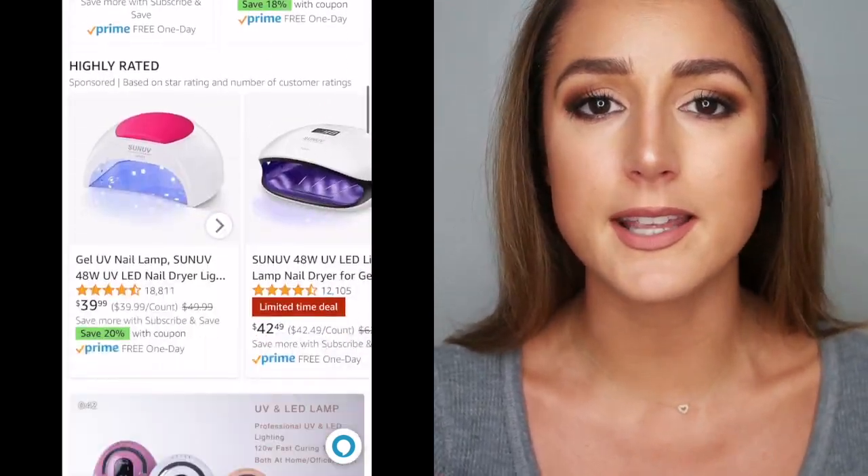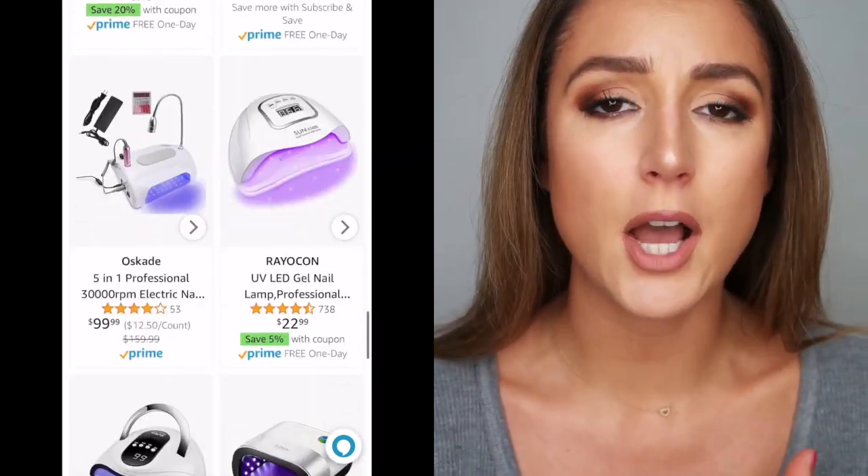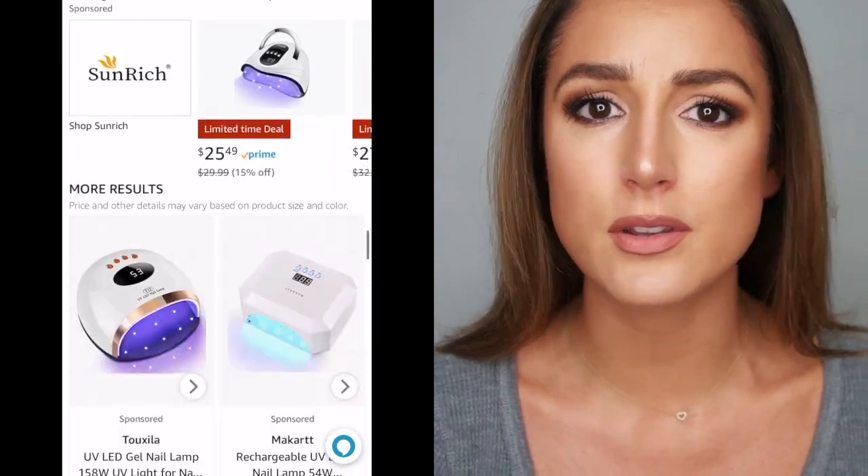I actually checked Amazon for the most popular gel lamps. There are dozens of gel lamps on Amazon, and it gets really confusing — is this UV? Is it LED? How many lights are there? How many bulbs? What's the wattage? What's the usage time? How many buttons are there? It can get overwhelming. I think it's best to stick middle of the road. There are some very affordable options and definitely some pricier ones, but the lamp that I think is probably the best investment really sits right in the middle, and the price is not the only thing I love about it.